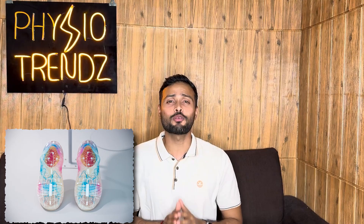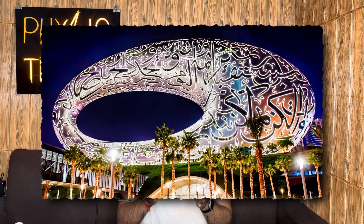We all are using or have seen smartwatches, smart rings, and smartphones, but have you ever heard or seen smart shoes? I was so surprised as well as excited when I saw them for the first time at the Museum of Future in Dubai.